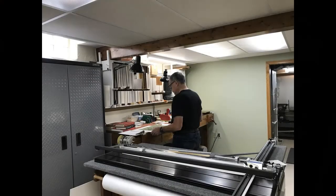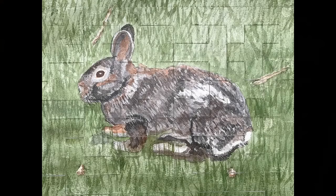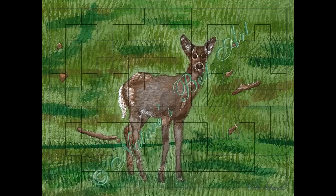Let me show you a picture — there's my husband in our art studio. Here's a picture of the puzzle he made out of the painting I made last week, and a picture of the deer. Thank you for joining me today. Until next time, happy creating!